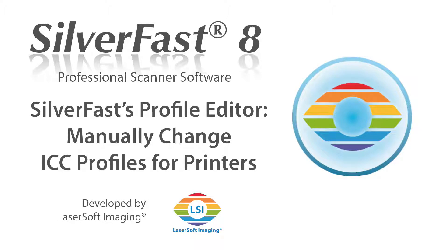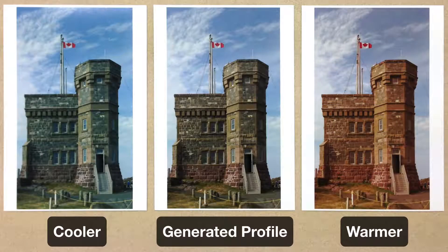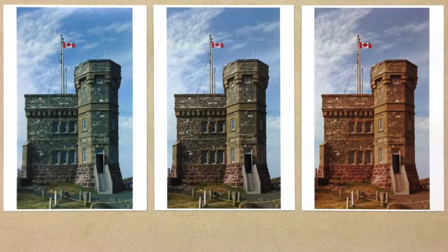One of the most outstanding features of Silverfast's printer calibration is its ability to manually change color profiles. In the center of the screen, we see a print using an automatically generated profile. To its left, we have a cooler color profile, followed by a warmer profile to its right. The color mood of prints is personally customizable according to the preference of the user. On the other hand, the color of prints can be adjusted in the same way to meet the different conditions that various light sources demand.